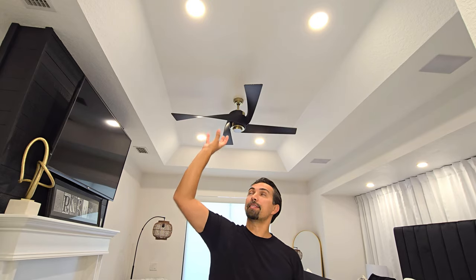Simply connect everything together, pop it into the attic. The junction box can sit right in your insulation and have no issues, and then simply pop the recessed light in without a can.